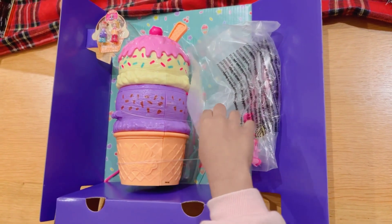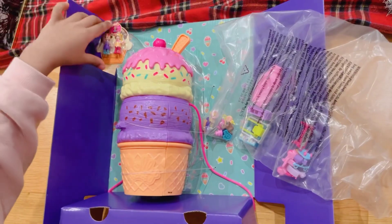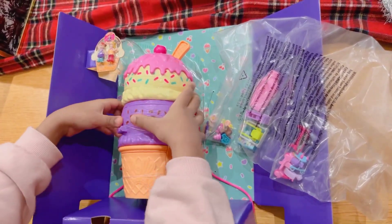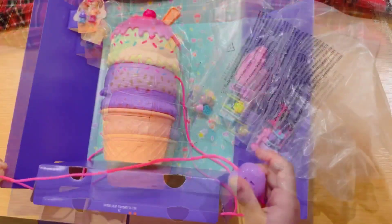Here it is. Here is the bag full of stuff. It's full of stuff right now. Here is the Polly Pockets. And here is the big ice cream. It's a purse.